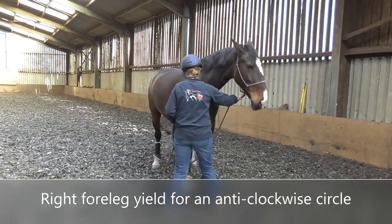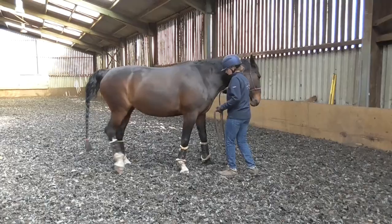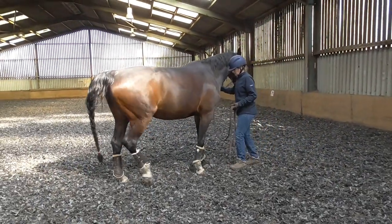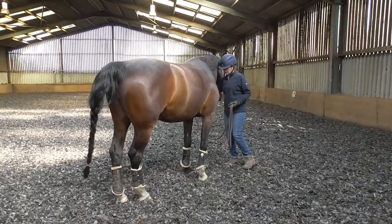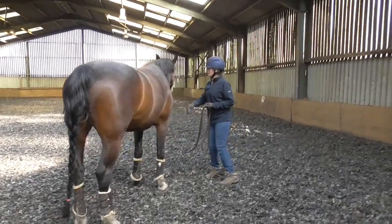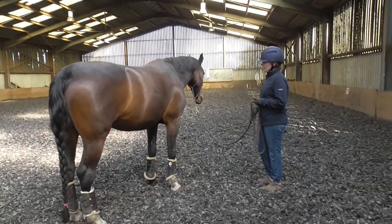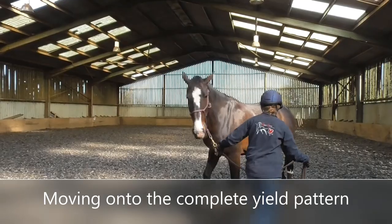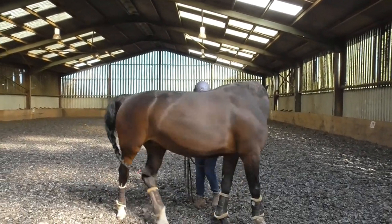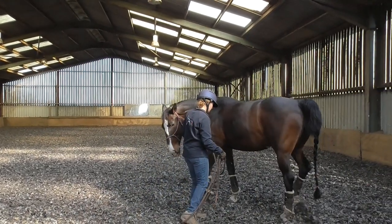Going under, under, under. There you go — she has a little lick and chew. She's having a feel about this, she's pretty relaxed. So I was doing this pattern, I was doing the hind legs. Give a really nice bend, turning nicely.